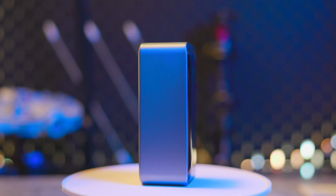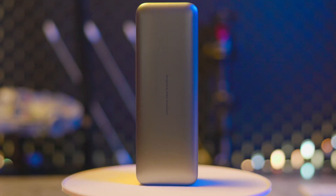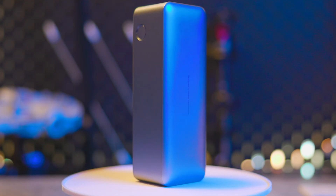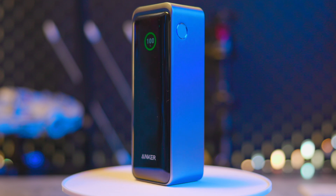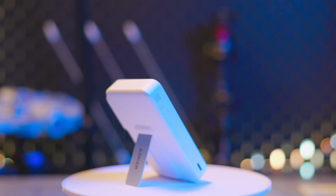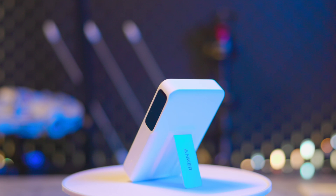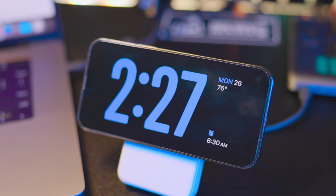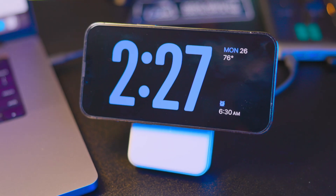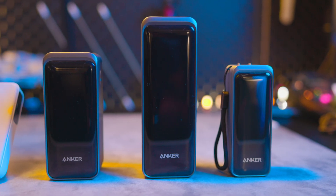If you want the power bank to charge a laptop or large-screen iPad, the other two Prime devices are better options — the 20,000 mAh 200-watt and the 27,650 mAh 250-watt are more capable for that task. If you want a lightweight power bank with wireless charging capability that can also support your phone on your desk, the Anker MagGo power bank 10K might be a good option.